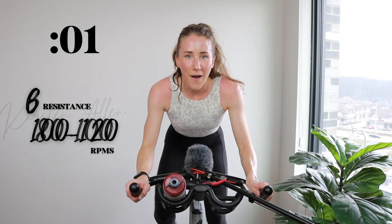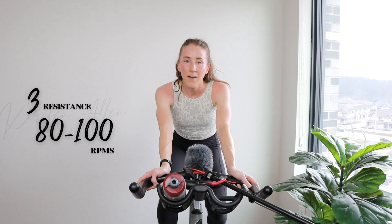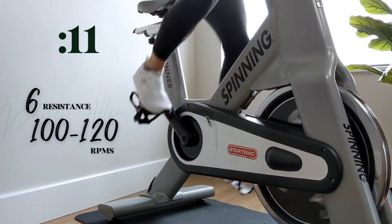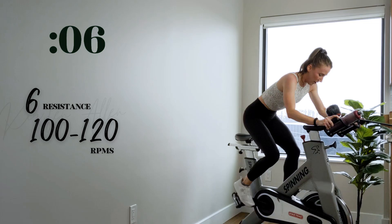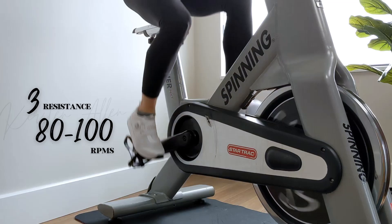Five. Three, two, one — final level six sprint. Two more. We got five. Three, two, one — find that six and fly. Flying 15s. Come on. Three, two, one — one more. Shake it off. Final five. Three, two, one — final standing sprint of the ride. Make it count. A little harder.